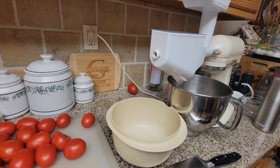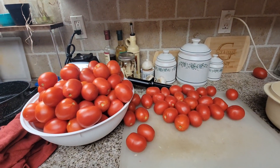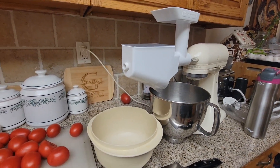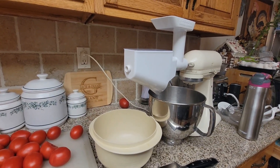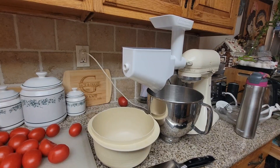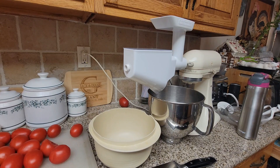Hey guys, welcome back to the Canning Nana. Today we are doing all of these tomatoes and we're going to be using the KitchenAid and my strainer attachment that I got last year. I go every Labor Day to a local farm that lets you pick their last of the roma tomatoes, and it's only 40 cents a pound — we just have a blast going.